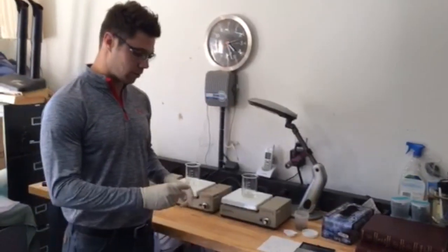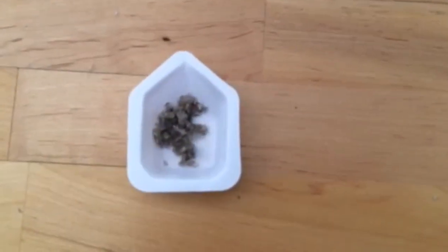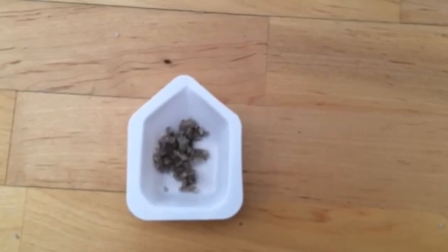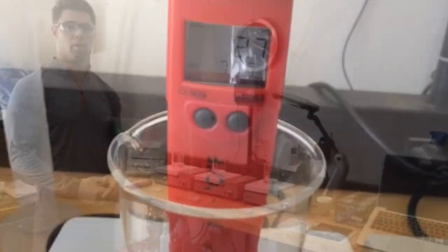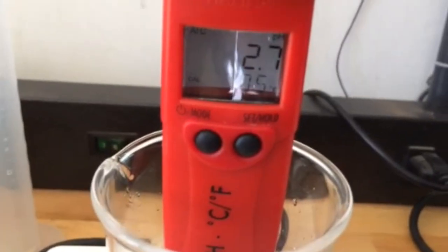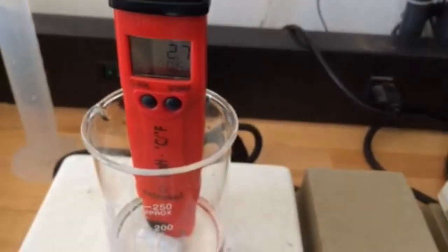We've got three individual samples of struvite weighed out. These are 1 gram samples of struvite, and as you can see, the color is a grayish-white. We've already got a product made up — a 1 to 1, 2 to 1, and 3 to 1 water to product ratio. We are reading the pH of the product and the water made up, which is 2.7.